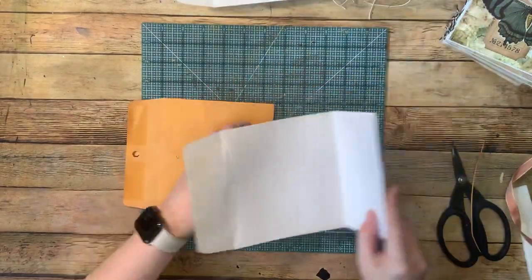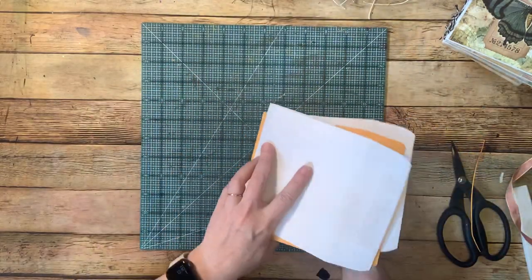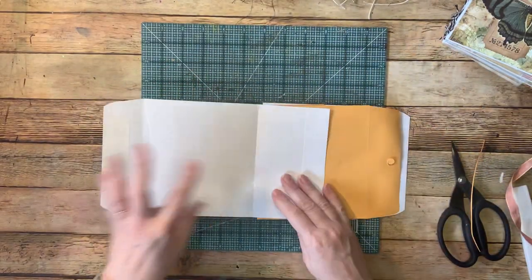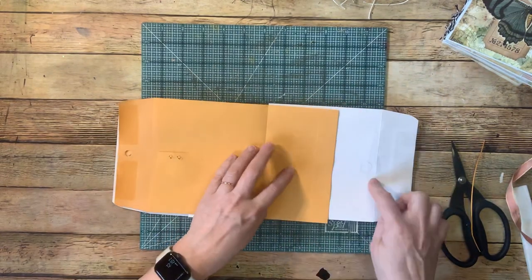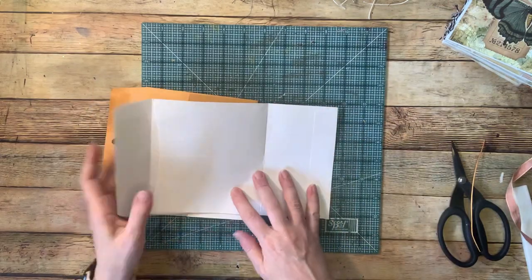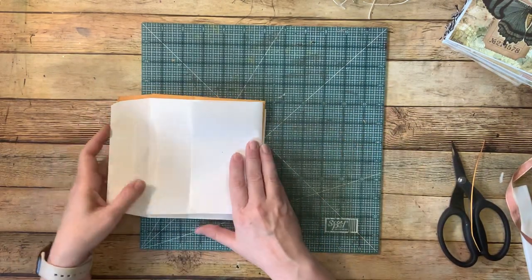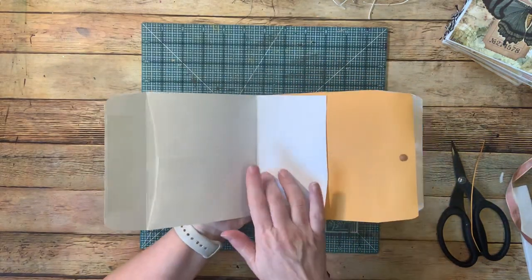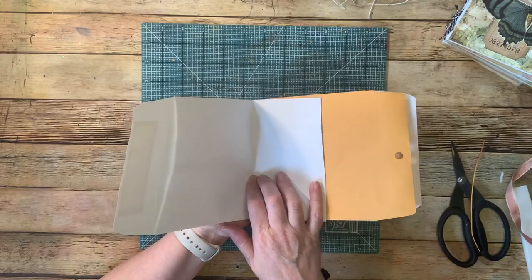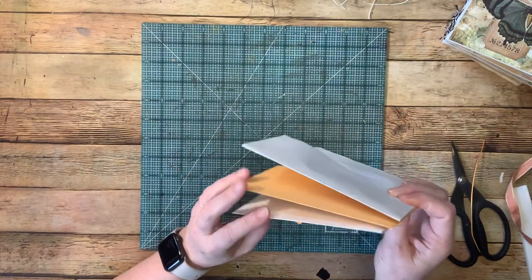So the original was — and I did this with different colors so you can see — here's the page, this flap attaches to the back of this one, this flap too attaches to the back of this one, and this flap will attach to the back cover. Now doing this in a junk journal fashion with all the extra pages I'll be putting in the middle, I'm not doing more than three of these sections or signatures.